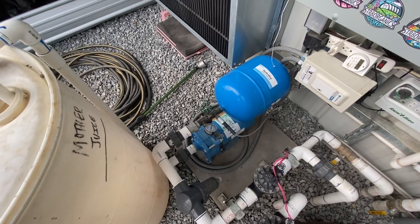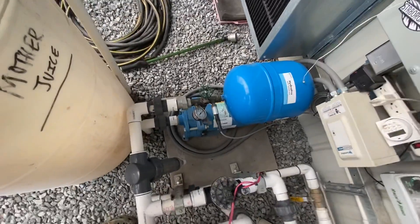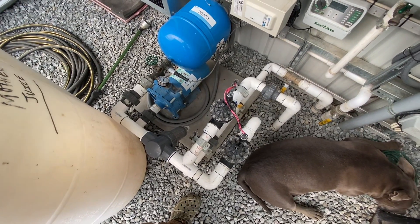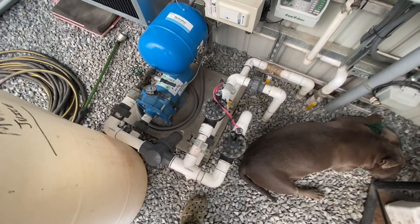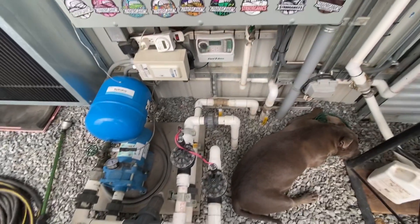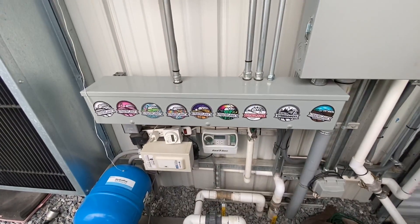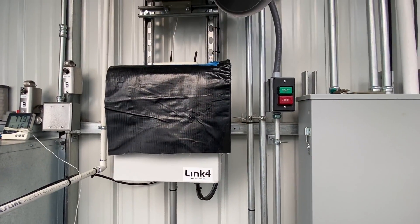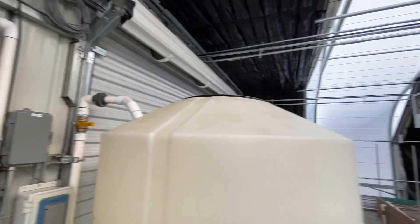Gould's Billy Badass pump, small pressure tank, filter, irrigation to the zone. Each zone controls two beds.